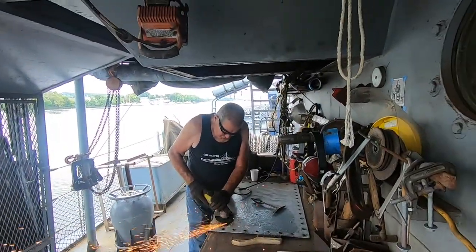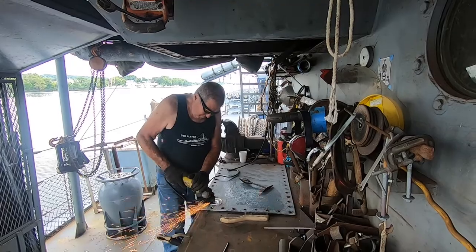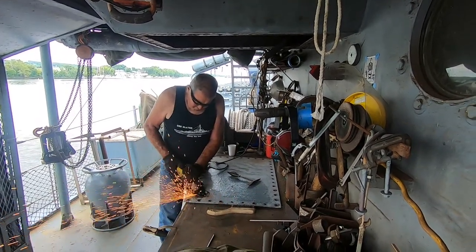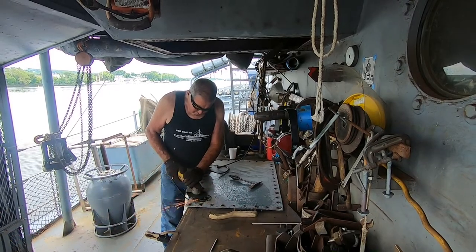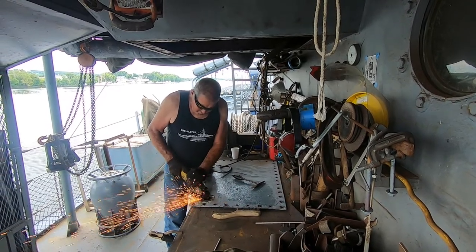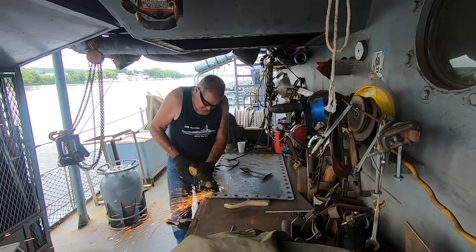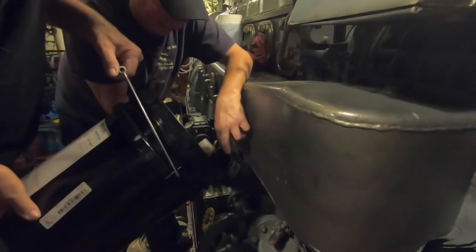And here Danny is working on some prep. This is going to be a drain for the gun tub that's directly above his head. Water has been collecting in there, so they just want a way to easily direct the water out and keep everything nice and dry.